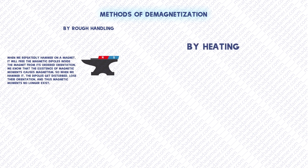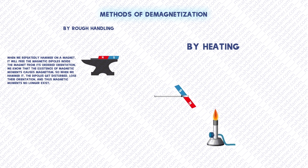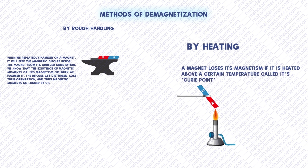The second method is by heating a magnet. When we bring a magnet near a flame or increase the temperature of a magnet, the movement of the atoms increases. At a certain temperature known as the Curie point, the magnet loses its magnetism.